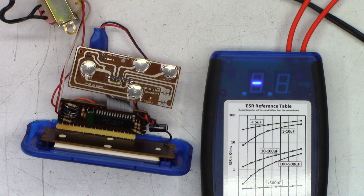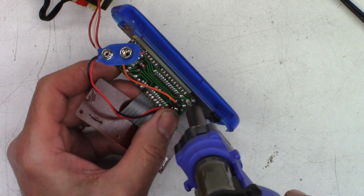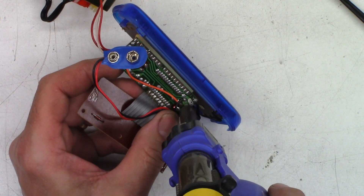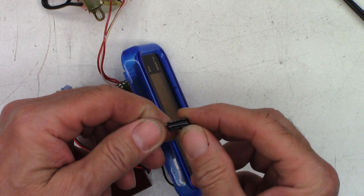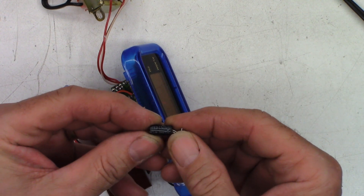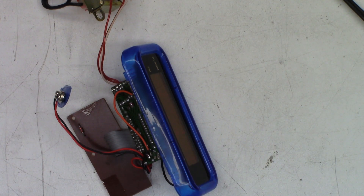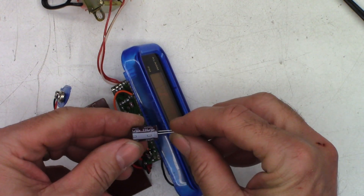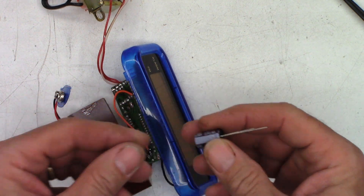Let's go ahead and slam another cap into it real quick and see if it makes a difference. There it is in all its glory — 220 at 16. United is the name on it, and it is 85 degrees Celsius. Unfortunately, all I have to put back in it is a Nichicon 220 at 50. It is a 105-degree cap, so it should last more than 10 years.